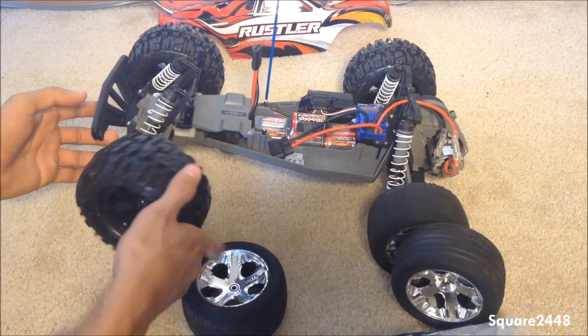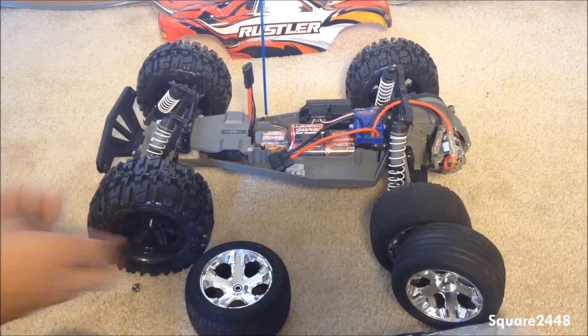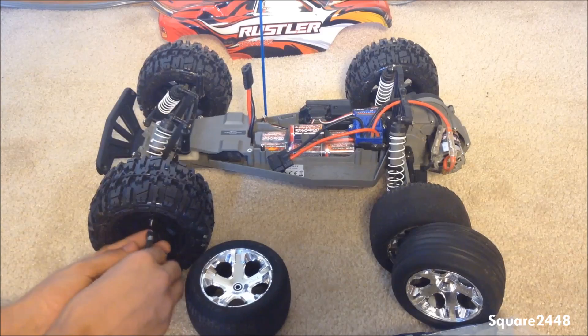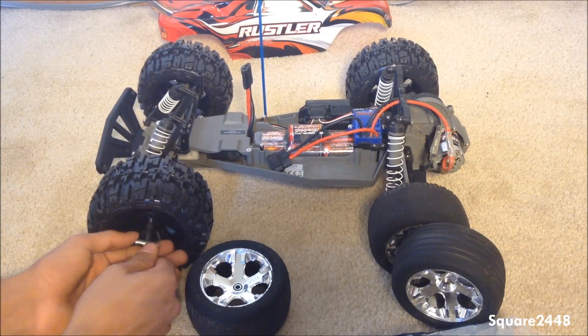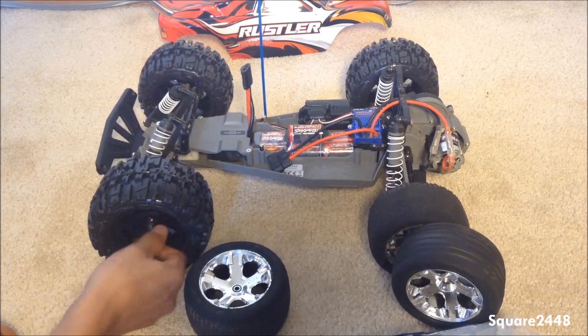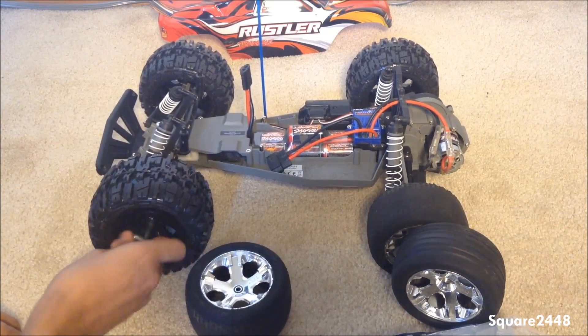These wheels are really big and they're going to be perfect. This tool that Traxxas sent is very handy and helpful — they give you all the gadgets needed. Very cool and I'm very excited about using this.